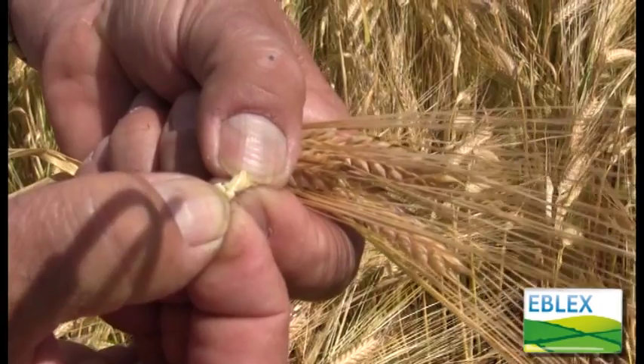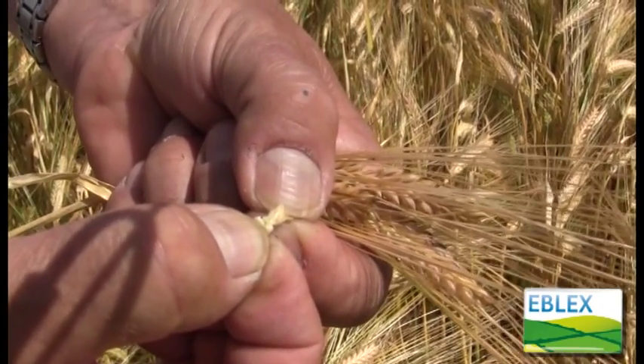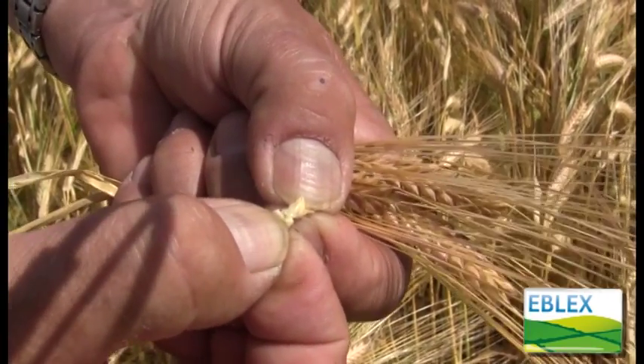This would be the ideal stage to harvest this with a combine, crimp and ensile the grain, and you would have very good high value straw — feed straw or bedding straw — afterwards.